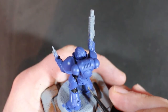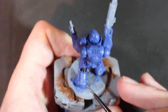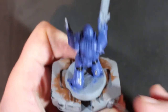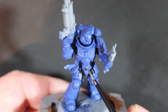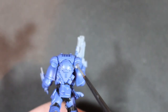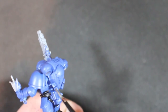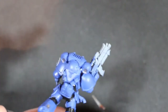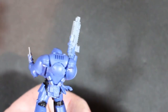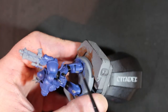Then I moved on to Lead Belcher, one of the most reliable paints, done on all the metallic parts — the little metallic parts on the back of the legs, parts of the backpack, and especially the gun, though I left the gun to do entirely separate. The tracker item he has in his hand is also painted in Lead Belcher, along with the belt buckle.